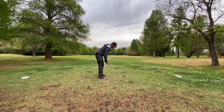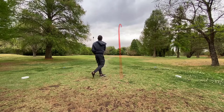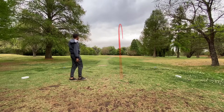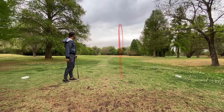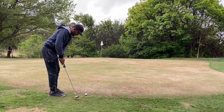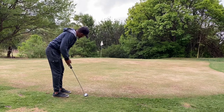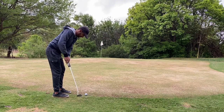The third hole is also about 135 metres — again 8-iron — flushed it onto the front of the green. At this point I wasn't really taking putting too seriously because of the conditions the greens were in, so it's another three putt.